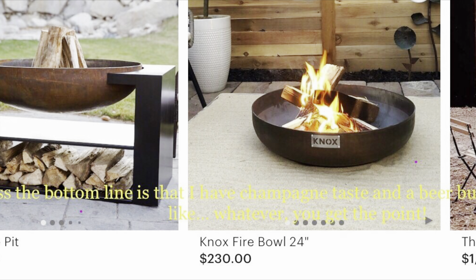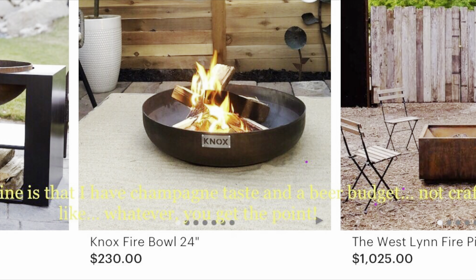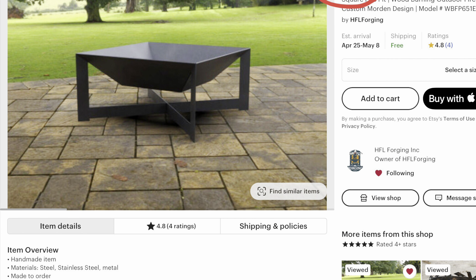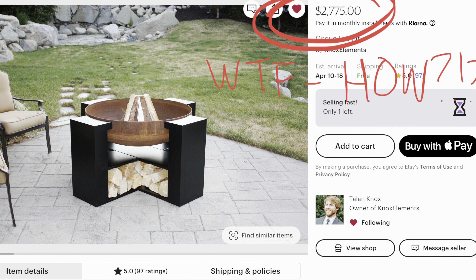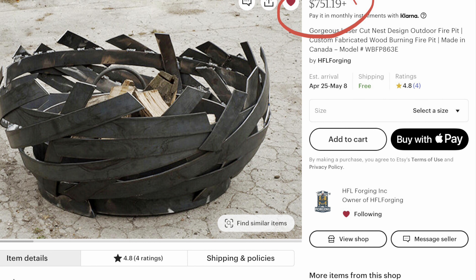I don't understand the whole thing where you have it rust on purpose — can someone explain that to me? I also noticed that none of these fancy fire pits came with lids. And it was at this very moment that I realized I had to get my head out of the clouds and off Etsy before I swiped a credit card.